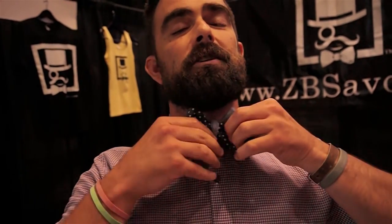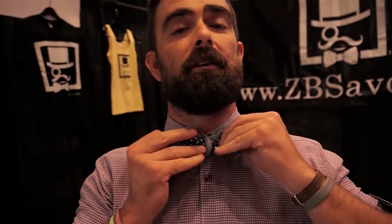You're going to grab the other folded part and cinch. You use the singles to straighten. You use the doubles to tighten. I don't know what that looks like because I don't have a mirror, but it should be in the shape of a bow tie. All right, more or less. Great. Thank you. You're very welcome. ZBSavoy.com.